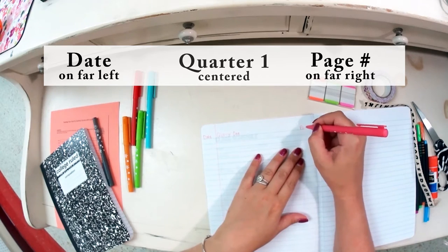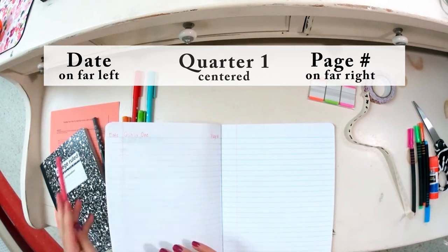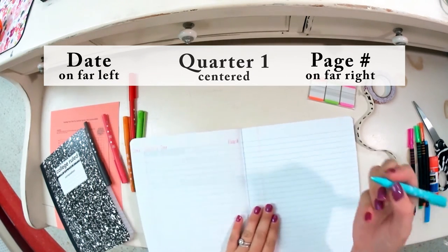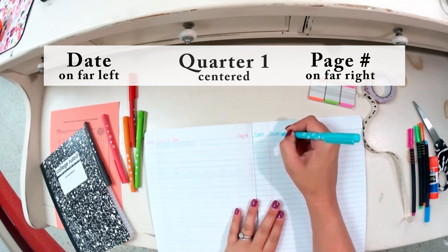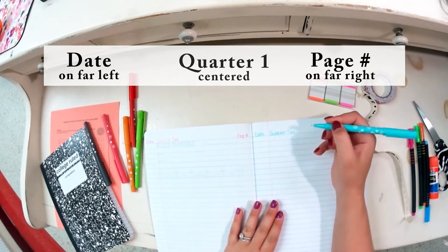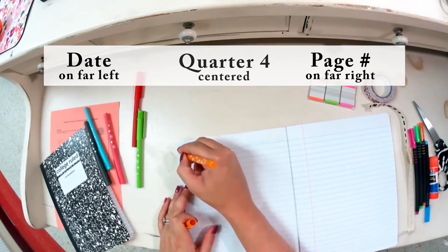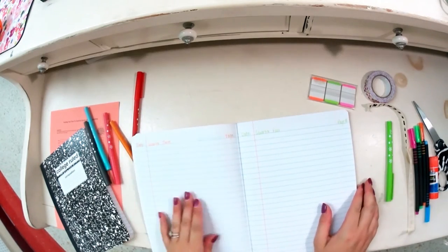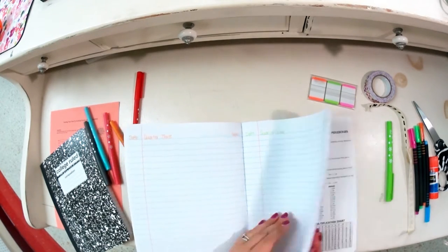You're also going to write the page number. Do that again for each of the other three marking periods. I'm choosing to use different colors; you could also use pencil. Make sure when you're labeling the top of your composition book pages you change the quarter from Quarter One to Quarter Two, Quarter Three, and Quarter Four.